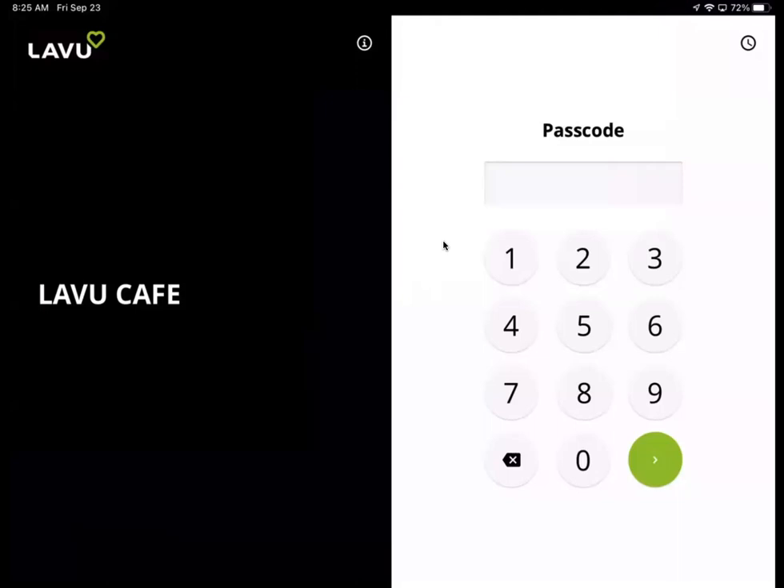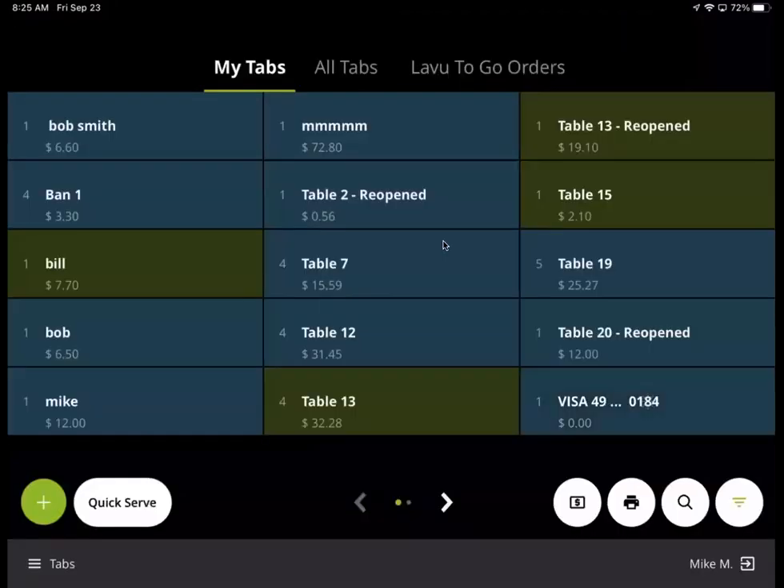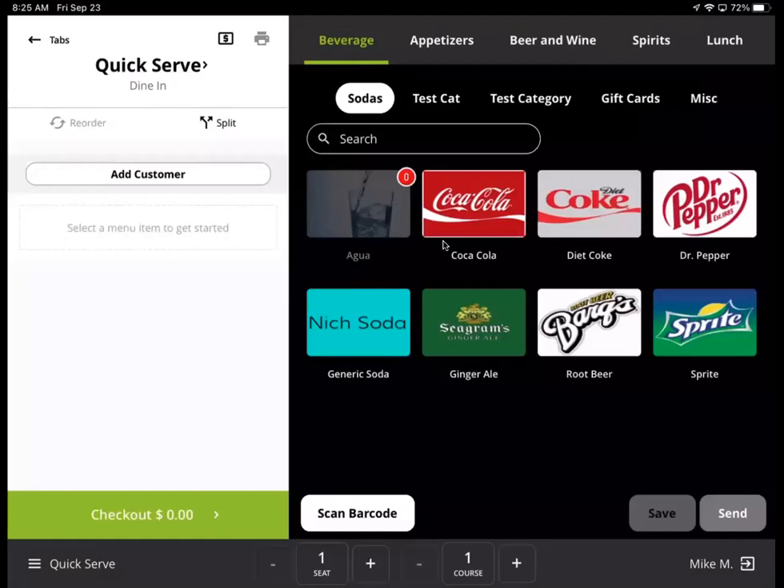I'm starting on the pin screen. You don't have to start on the pin screen — any register attendant can always see the order screen, but I'm going to pin in just for the start of this. I'm starting on the tab screen so you can keep tabs, but otherwise you can just have it start on the order screen. So let's go ahead and get started.